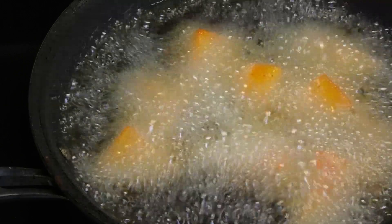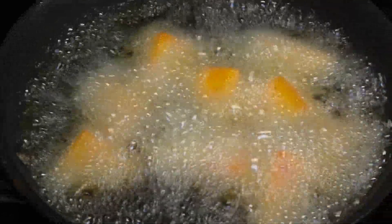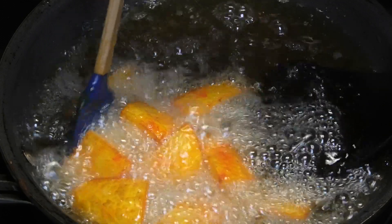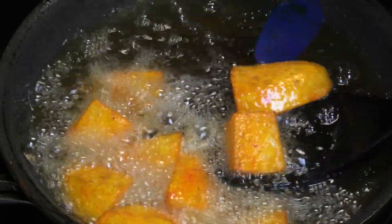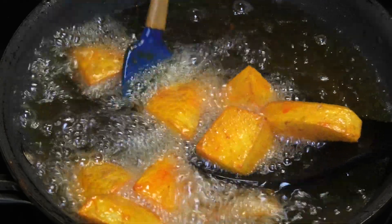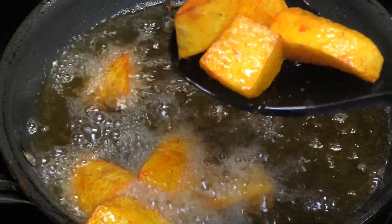We're frying these on a rapid fry — we just want it to get a nice color on the outside because this still has to continue to cook. Once it has a nice light brown or golden color, take it out and place it into a bowl and set it aside.